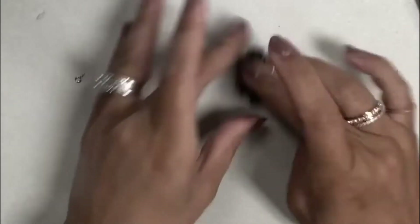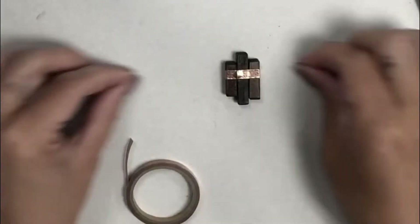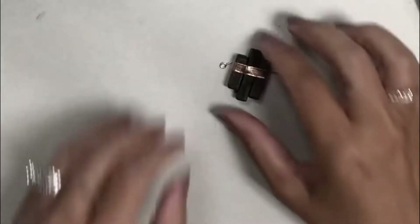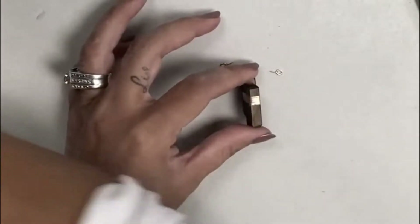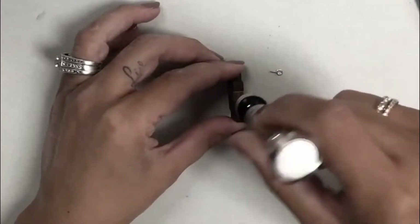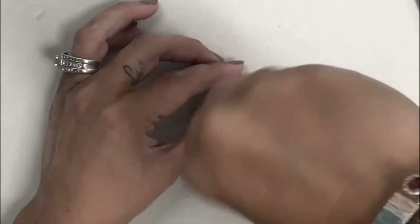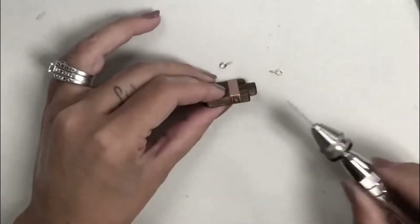Now I'm going to attach a little screw eye on each side. I like to use this little tiny manual drill first. I'm going to go right on the copper tape, right through it and into the wood, going back and forth to drill a little hole.